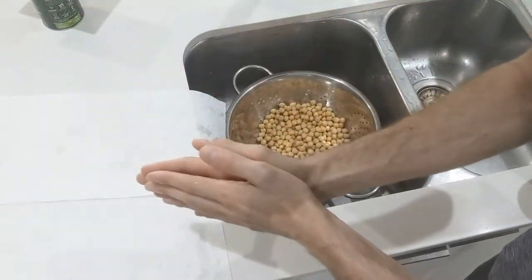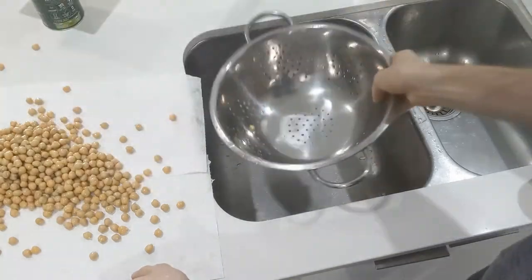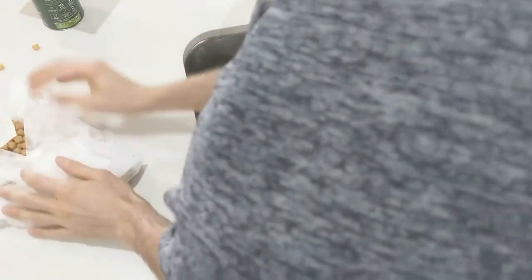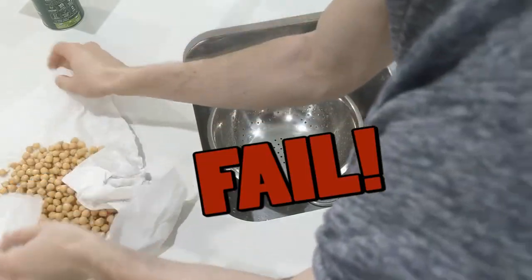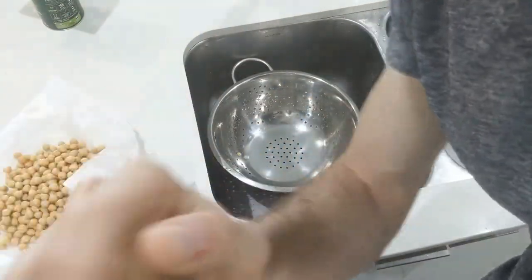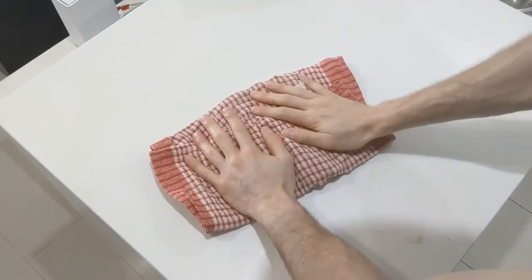I'll show you the finished product once it's roasted. In retrospect, this would have gone a lot better with a tea towel — I'm going to grab one now. Okay, we've got them on the tea towel — a much wiser decision. Don't do what I did and try the paper towel method; it just went everywhere and it's just not a good idea.